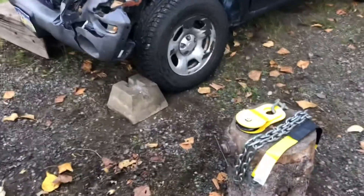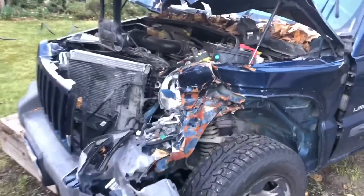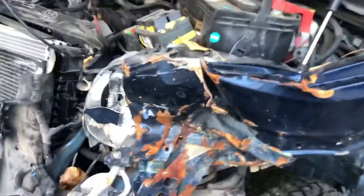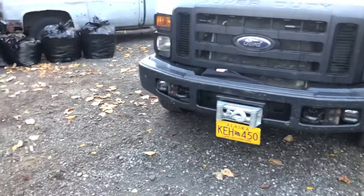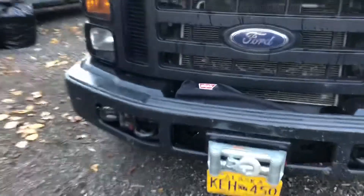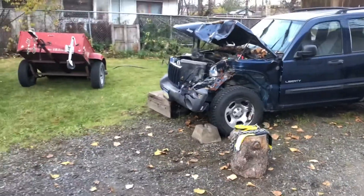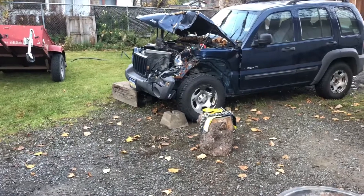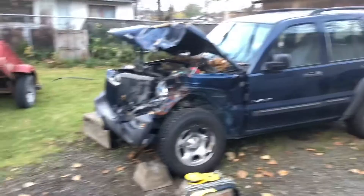Alright y'all, we are just about ready to get this fender situation pulled out. We've got some chains and straps, and we're going to pull it with the old winch that we mounted up. We're just going to try to yank that out so we can see if this thing will start.